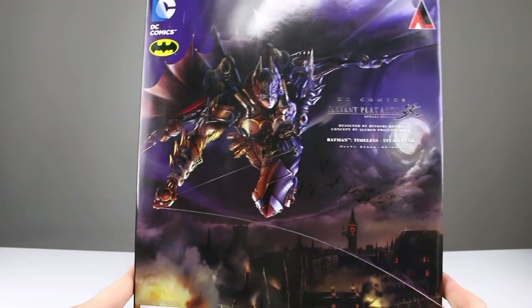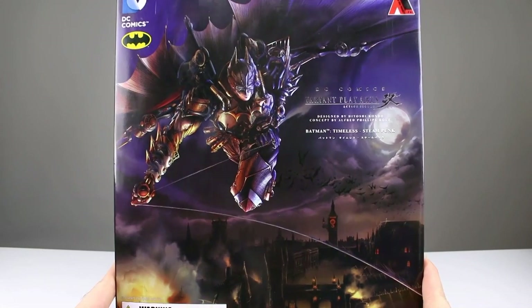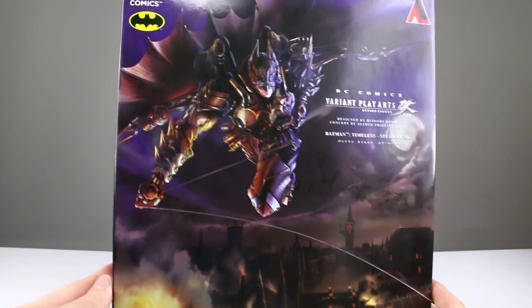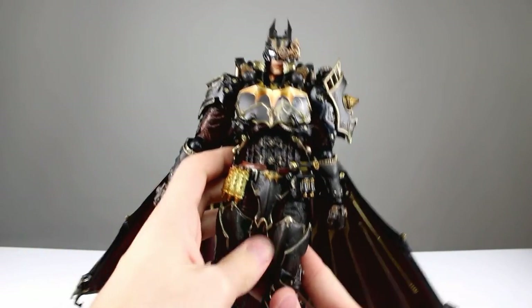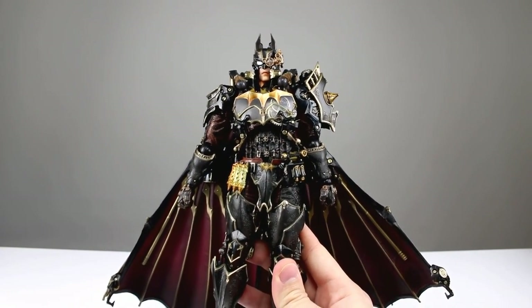Hey, what's up guys, this is Anthony from Anthony's Customs. For this review we are looking at the Play Arts Kai Batman Timeless Steampunk — Steampunk Batman in other words. Very cool packaging art, so if you're into that kind of thing that's what it looks like. He comes with the standard Play Arts Kai display stand but I'm not gonna bother showing you that because we've seen a million of them. Let's just start talking about the figure.